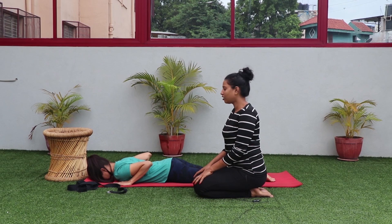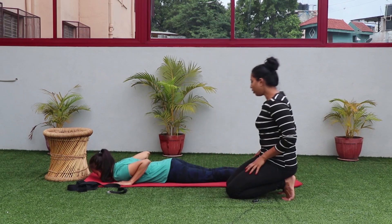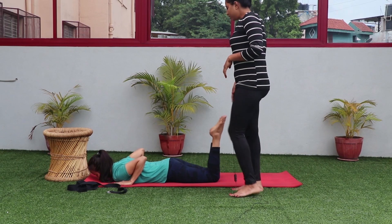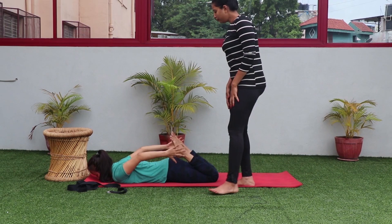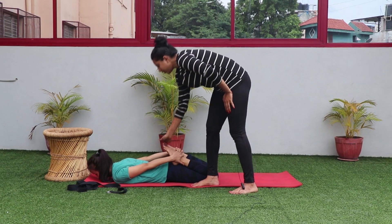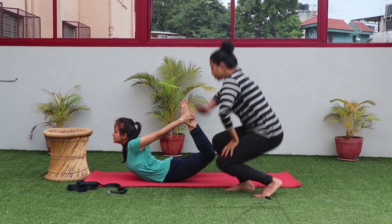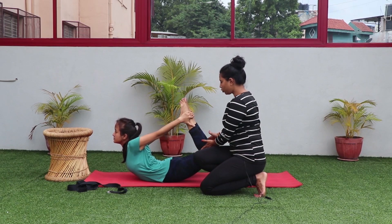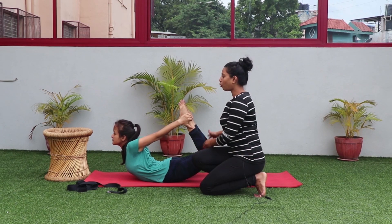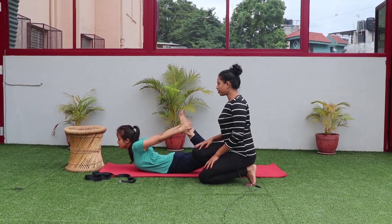The fourth best asana for diabetes is Dhanurasana. Continuing from Bhujangasana, lying down with your entire body on the floor, bend your knees and slowly try to hold your ankles from the wrist with toes facing you. Slowly raise your chest up as well as your thighs. Go up as far as you can — make sure you keep your knees together, as they tend to go apart. Stay here with chest open for a few breaths, focusing on the stomach, then slowly come out of the posture.